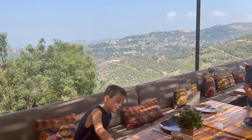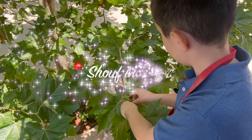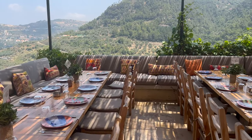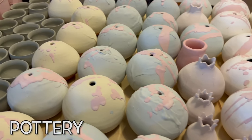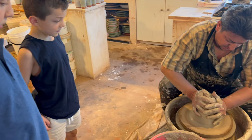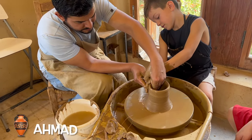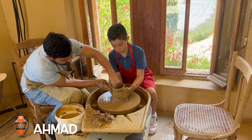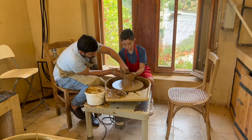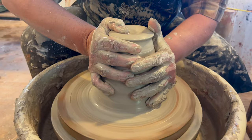In this week's episode, we have travelled all the way to Lebanon's Shouf Mountains to learn about a very special art form called pottery. We are going to meet with a talented master potter named Ahmed, who will give us a very special pottery class where we will learn how to be creative and get our hands messy.